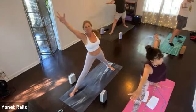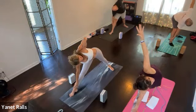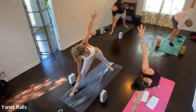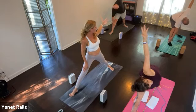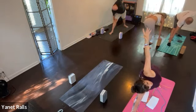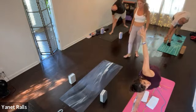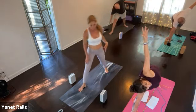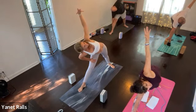Reach to the right on the inhale — right hand down, left arm up. Good. Make sure your right toes point forward, your knees are straight. You can bring your hand to the leg or the thigh, or even bring your hand to a block if you want. Your hand does not have to be in the lower leg.